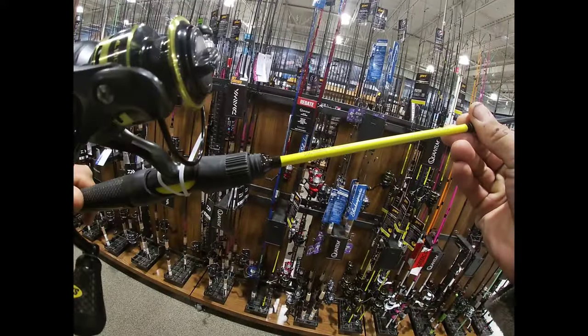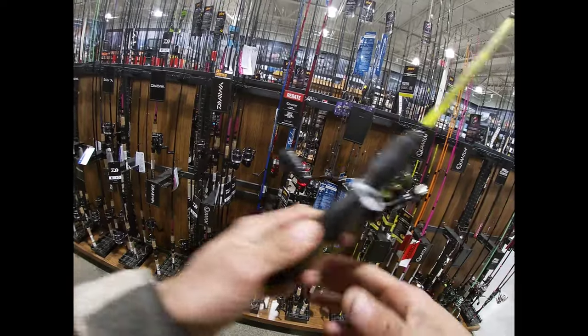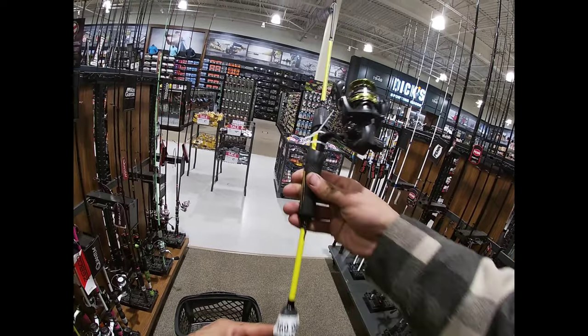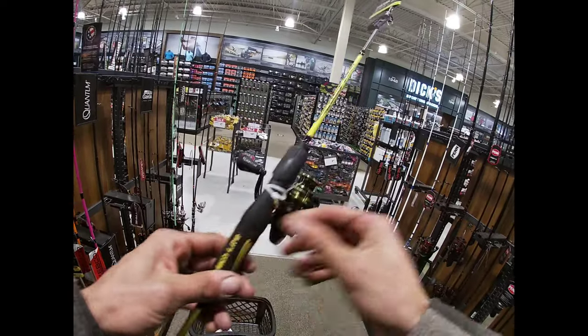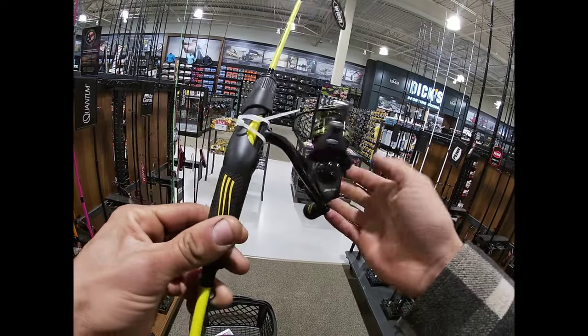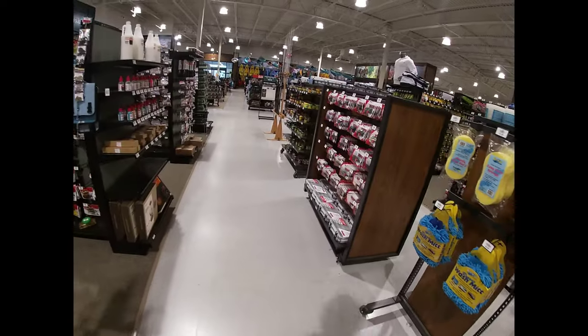This is a Moxie ultralight speed stick, and I still don't have an ultralight setup. Comment down below if you think this is a clean rod — I think it's clean, man. It's yellow and black like lemons, you know. This might be the new addition. But on to the next aisle to see what we can find.